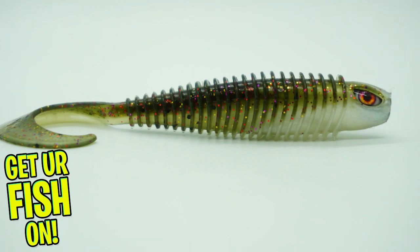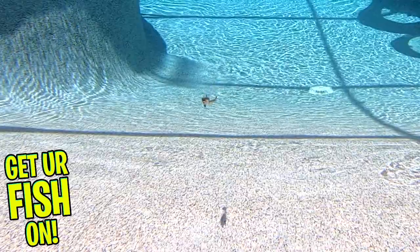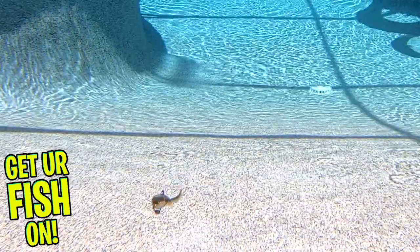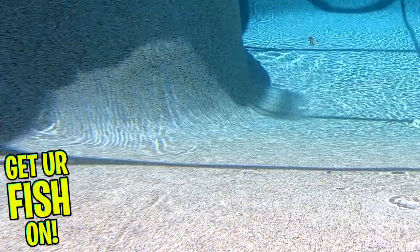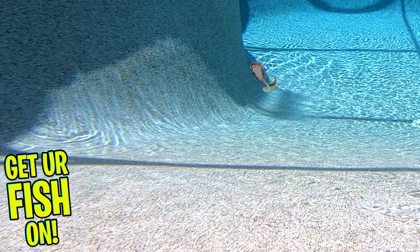The huge, oversized tail gives maximum attraction, and to take it to the next level of attraction, Chase Baits has double-dosed this bait with scent. This will make a great trailer bait, but you can also fish it on a jig head, Texas-rigged, or as a weedless bait because it offers a belly slit and more.